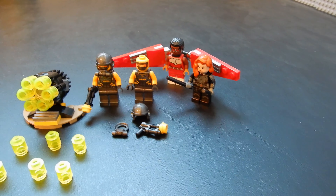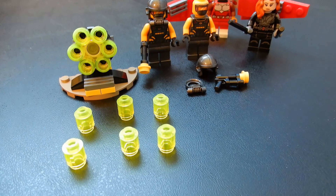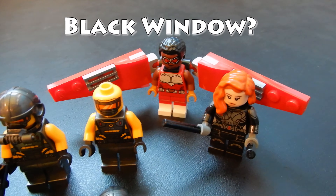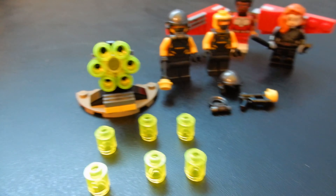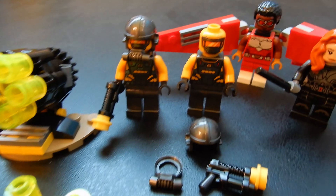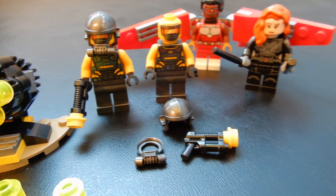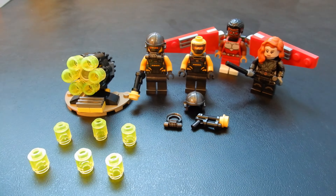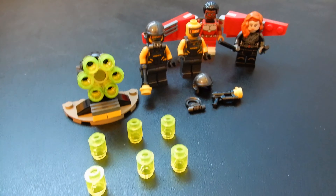This set retails for $14.99 at LEGO stores and lego.com. I picked it up for $11.99, which I still think is a little bit much. If you're a big fan of Black Widow and Falcon, it might be worthwhile, but the cannon build is just not enough and the minion drone-type figures aren't enough. I'd rather see this closer to $10. Not bad, but if you're a big fan of Black Widow or Falcon, it might be worth the pickup.